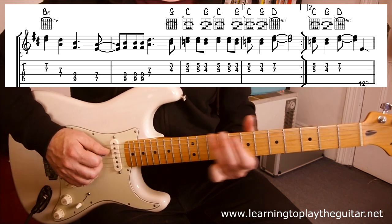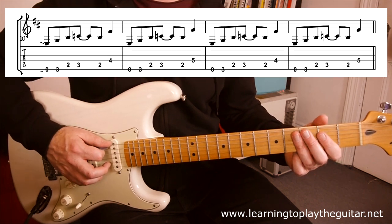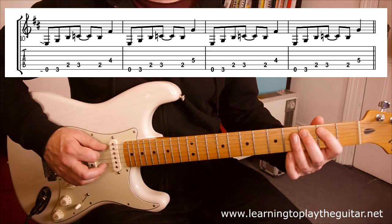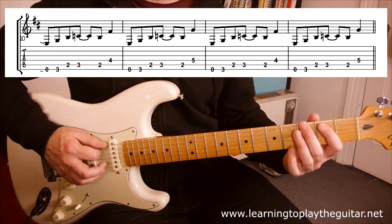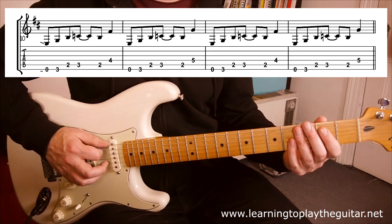Getting out of that, we have the big slide into the second riff — E minor related. A little slide on the four, slide on the five. So F sharps and G notes there.